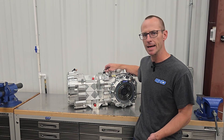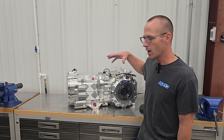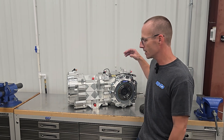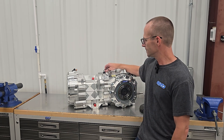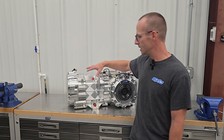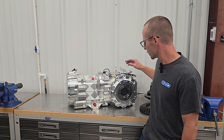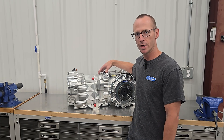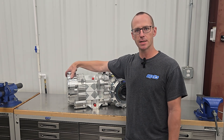We take that same idea with this gearbox — we're going to inventory everything, we machine everything in-house. As you can see how beautiful this thing is, everything is machined from a billet chunk piece of aluminum. We take the same pattern that you've seen in all of our standard 6XD gearboxes on the pocketing — everything looks like jewelry.